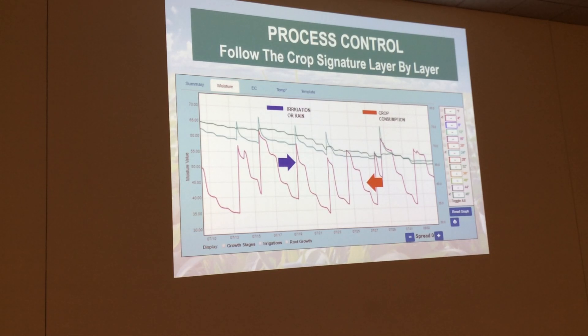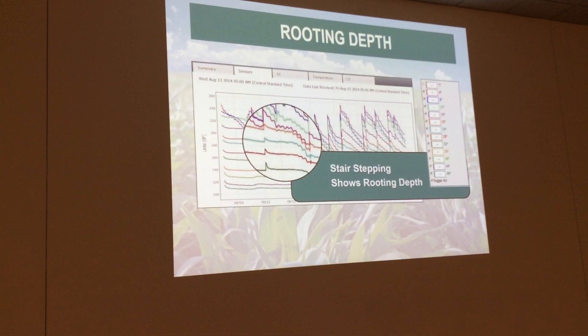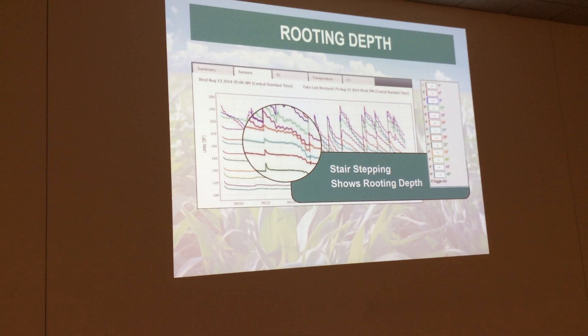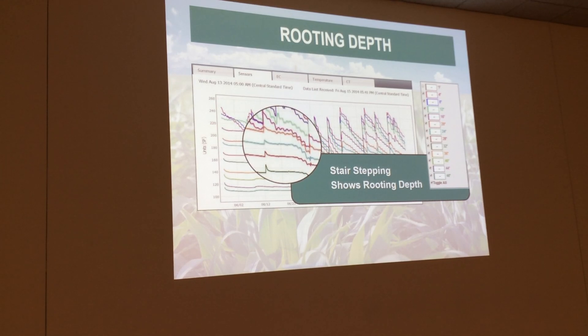If you really want to get into the nitty-gritty of our product, you can actually see individual zones and individual sensors. What you're doing is you're watching the irrigation or rain event go up, and then you're watching the crop consumption go down. You're also watching the stair-stepping, which is basically showing where the roots are actually pulling from. You don't need to actually go to this page if you don't want to, because we're going to graphically tell you how deep the roots are pulling, and then we're literally going to tell you how deep they're pulling as well.